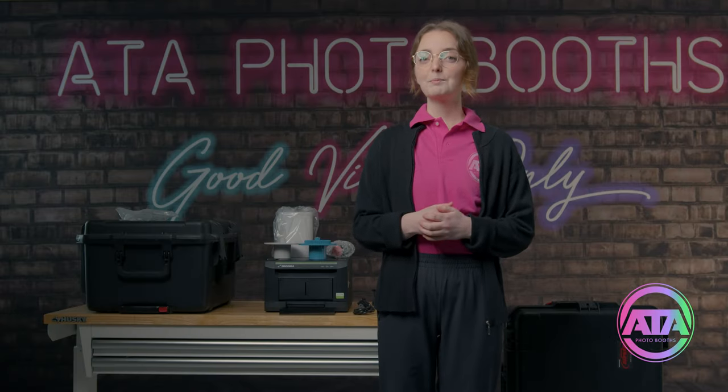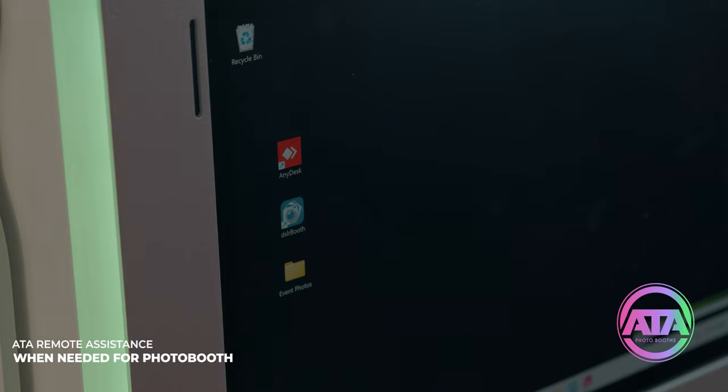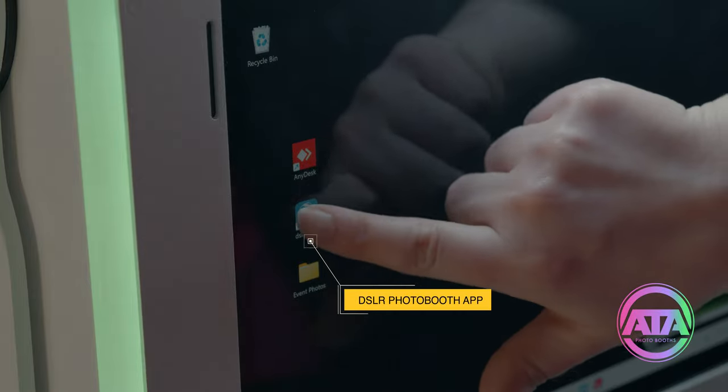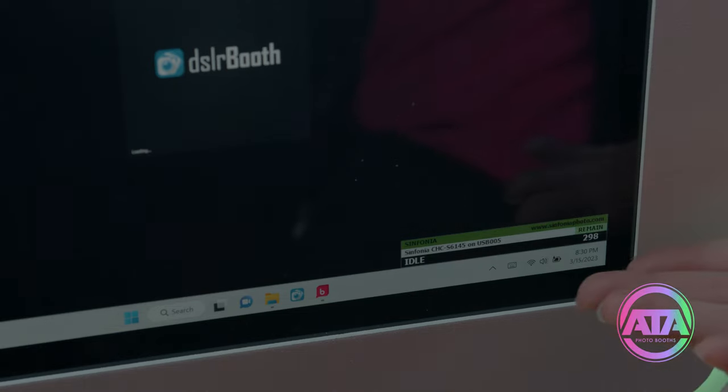The tablet should now be booted up, and on the desktop you'll find two icons. The red one is the AnyDesk app, which will allow ATA to give remote assistance if it is ever needed. The blue one is the DSLR Booth — this is the photo booth app. We double-tap it and it will load up and give us a start screen. This is the status indicator for the Sinfonia printer; it will tell you if the printer is ready and how many prints you have taken and have left.